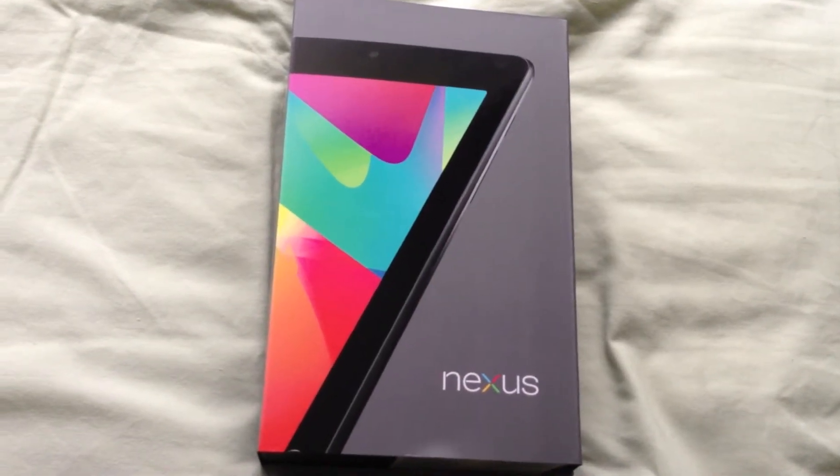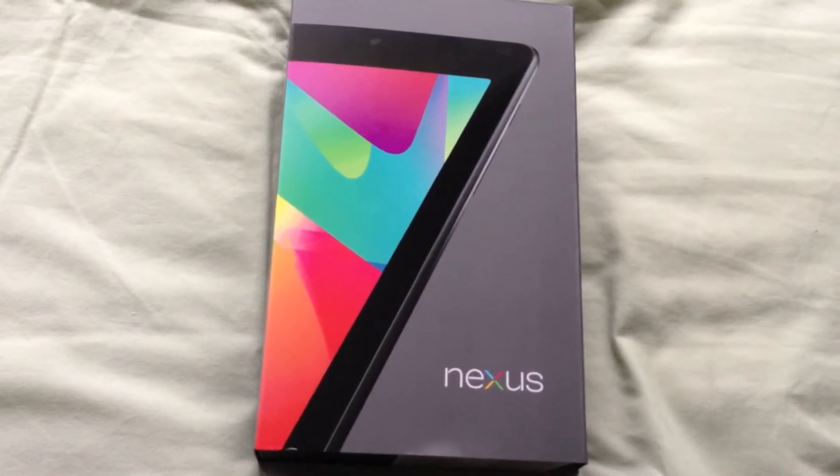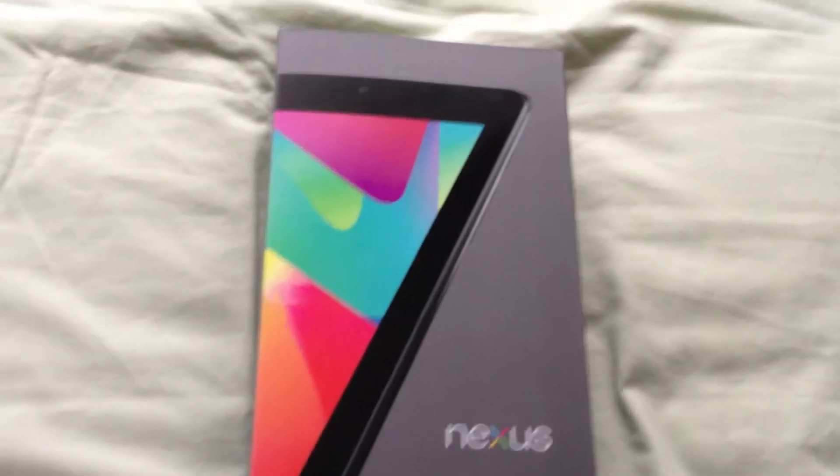Hello, this is Ben from Ben Lathan's Techstop and today I've got the Nexus 7 from Google and Asus.